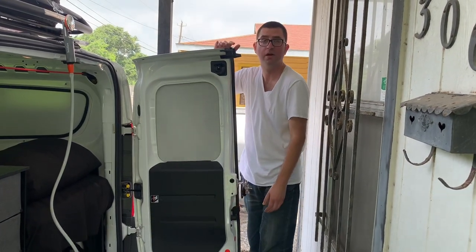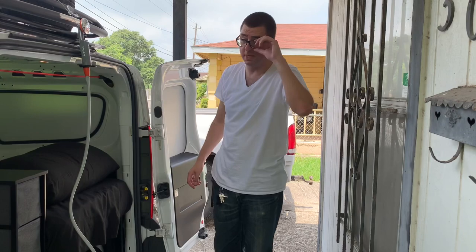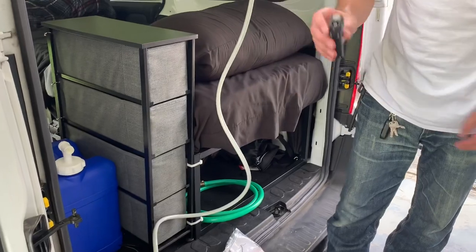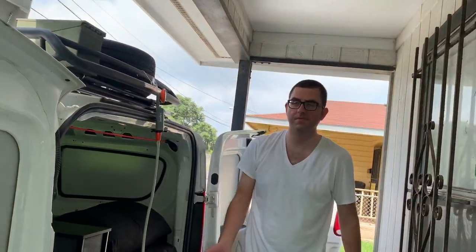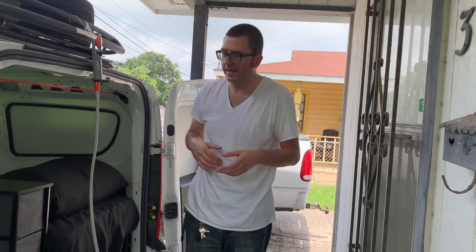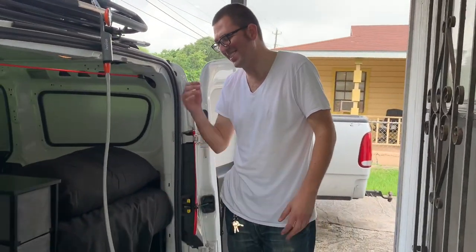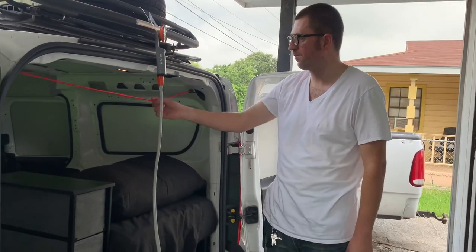Usually I only spend about five minutes on a van shower because the water tank only runs seven minutes on a full seven-gallon tank — it's one gallon per minute. The battery has an on/off switch, so you can shut it off while soaping up and washing your hair. You can actually get three showers out of seven gallons if you shut it off while soaping — you'd only use about two to two-and-a-half gallons. If you leave it running continuously, you'll get a five-to-seven minute shower at most.